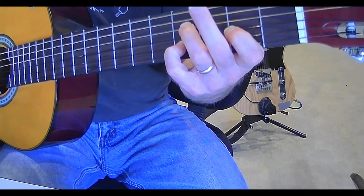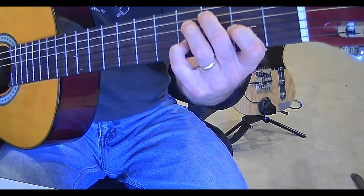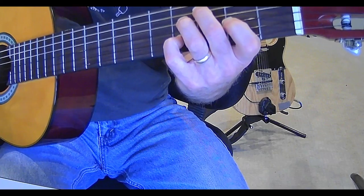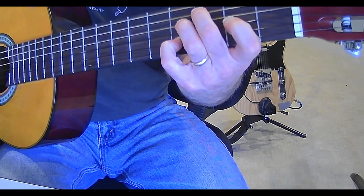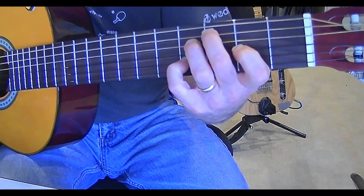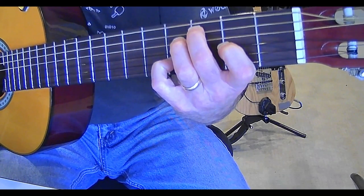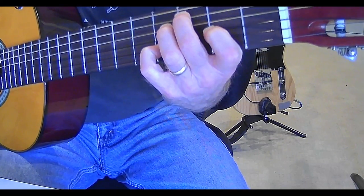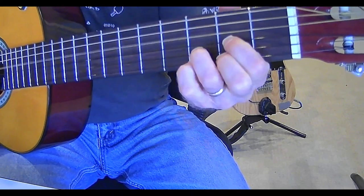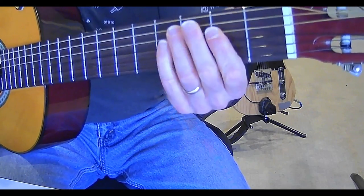For the D# diminished 7, you can play second finger on the third fret of your A string, third finger on the fourth fret of your D string, first finger on the second fret of your G string, and pinky finger for the D# diminished 7. And then we have A again, G, and D — A, G, and D, and the A.